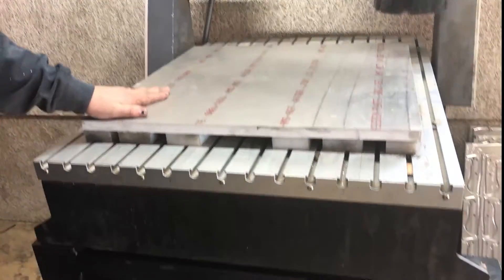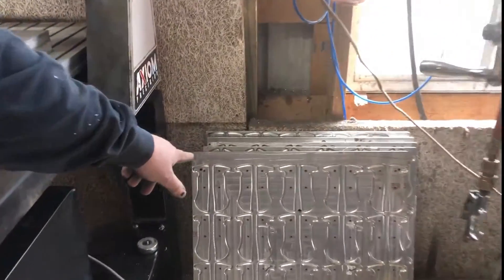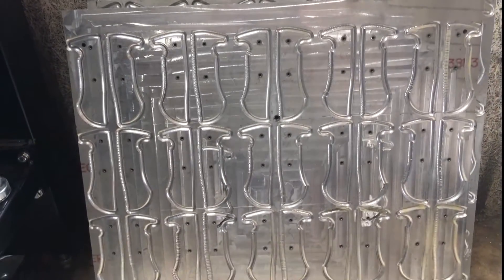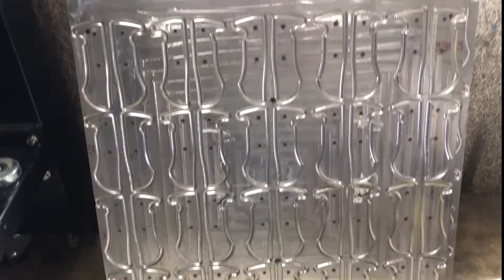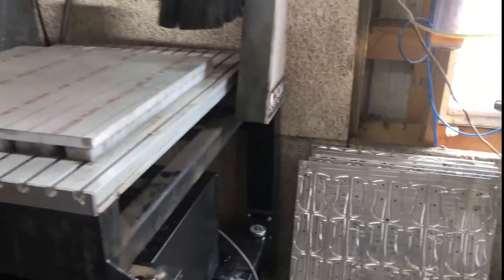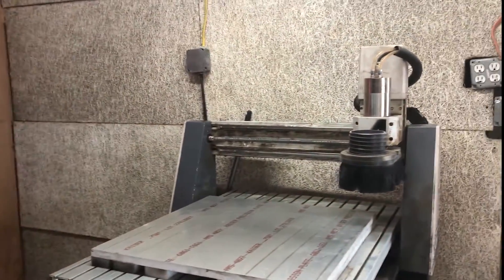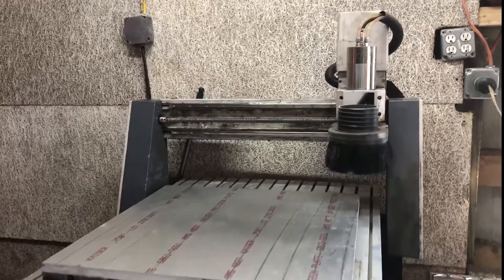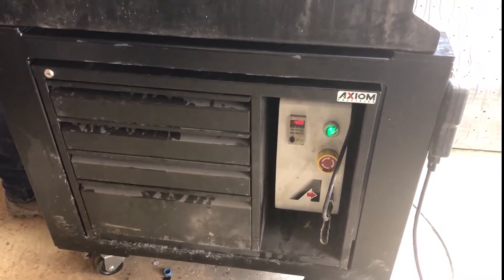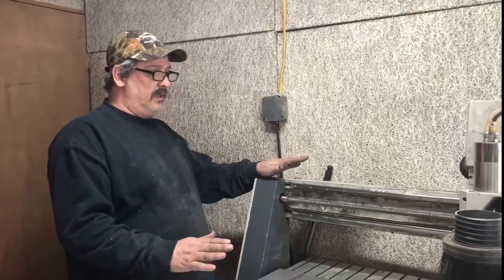Cutting aluminum is kind of tricky. You can see these are my fixture plates — that's what I'll make and that's how I cut my handles. I'll explain that a little more in depth later on in the video, and at some point I'm going to insert Chad's talk about the new machine versus the old machine.